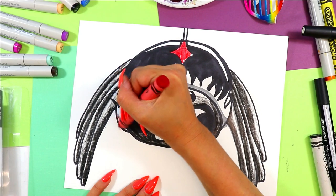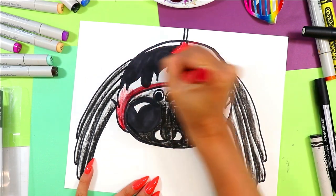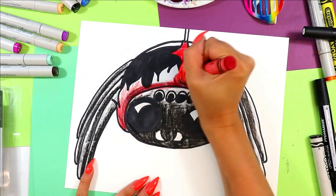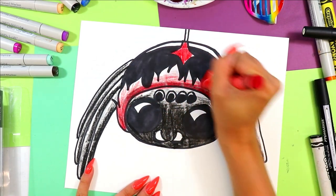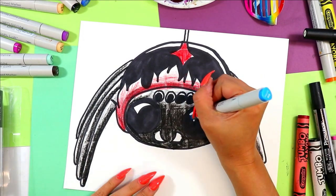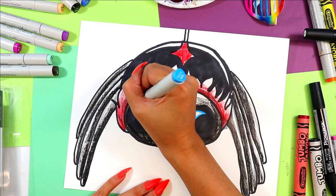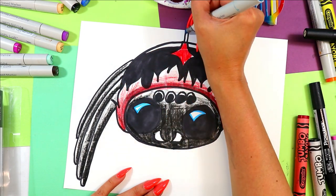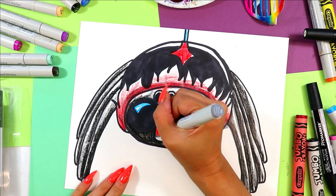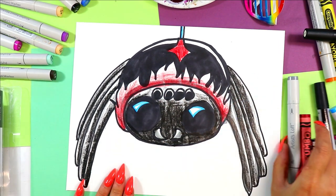And I think I'm going to do this in red. And once you're done, your Spooky Spider is done!